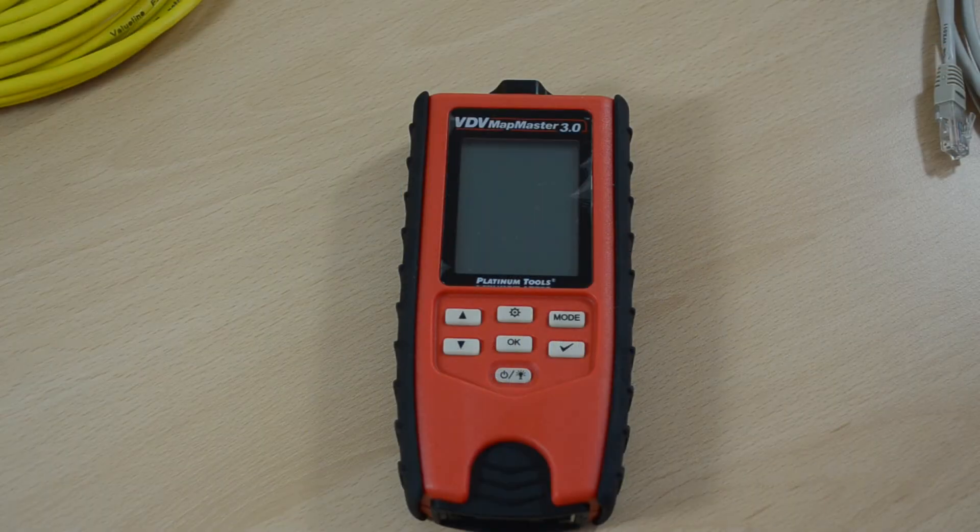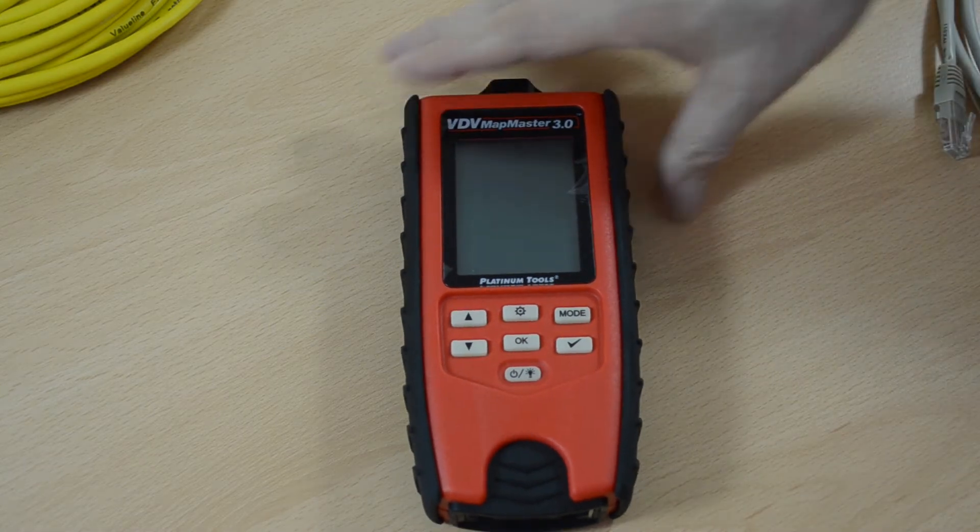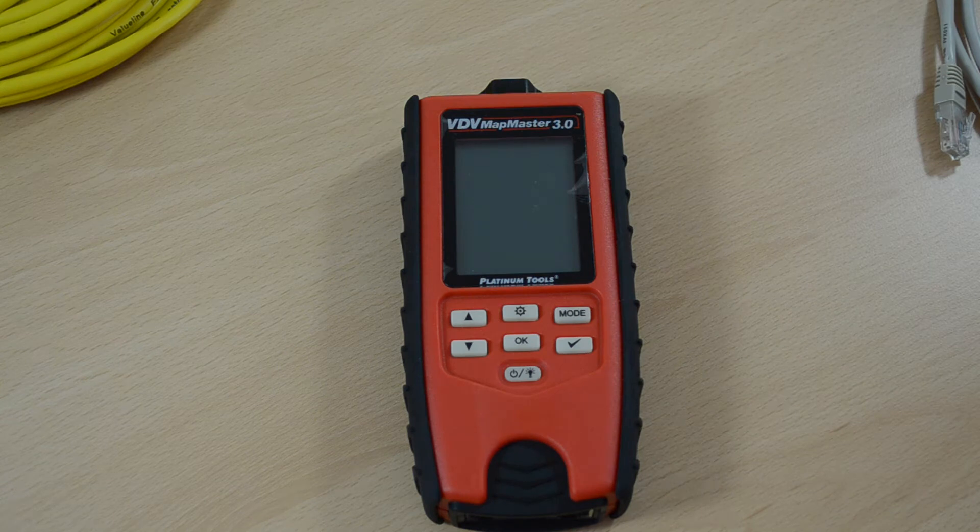Hi, I'm David from Clearvision Systems. This is the VDV Mapmaster 3. I'm going to show you some basic network cabling tests that can be performed with this meter.